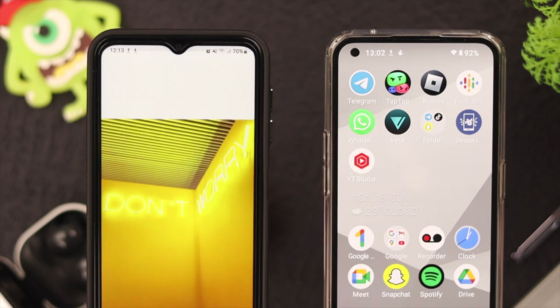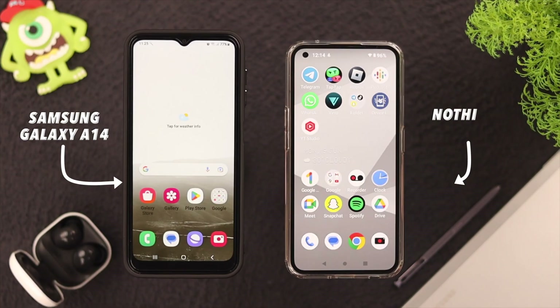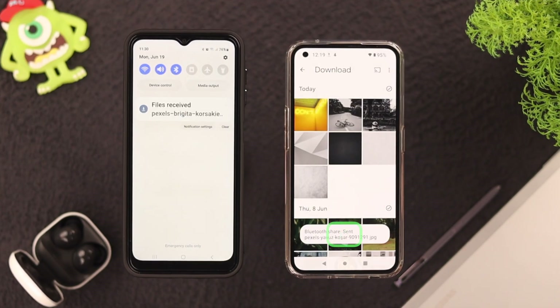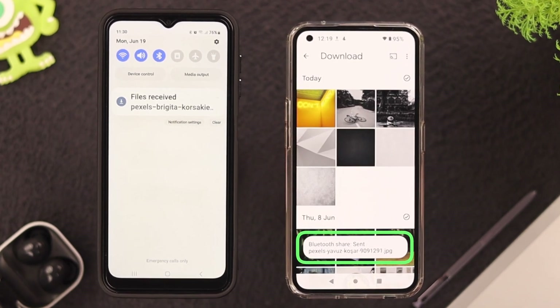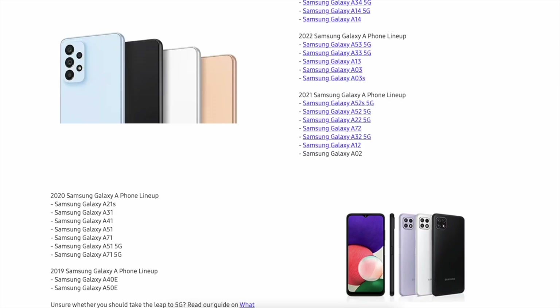Hey there, what's up! In today's video we're going to show you how you can transfer photos from an Android device to your Samsung Galaxy A14 5G via Bluetooth. This process will work on any Samsung A series phone, so let's get started.